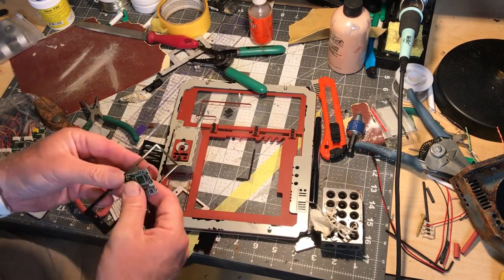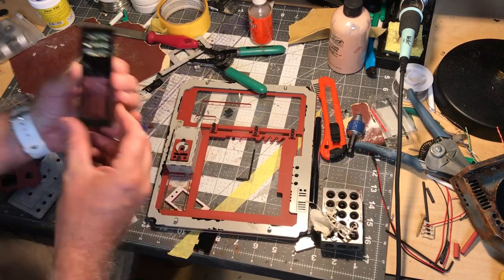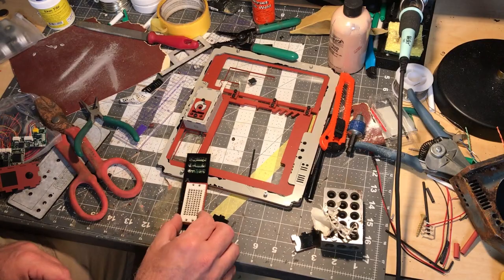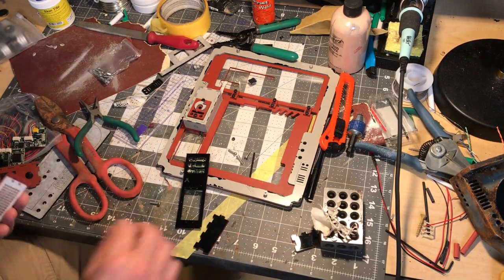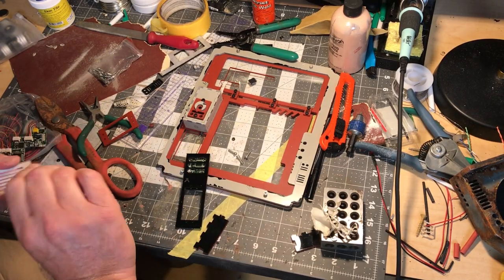It will get locked in with the next layer. Now for the whole grid — to add some more dimension, it will have a frame and then the grid, and it's going to get screws. This is the replacement piece for the phone operator board greebly that I had on my original build.